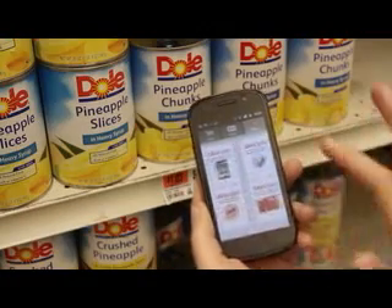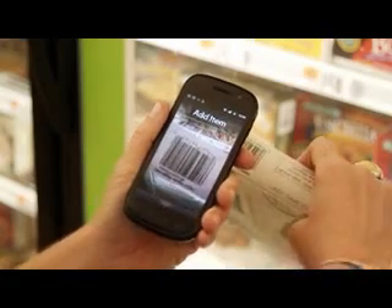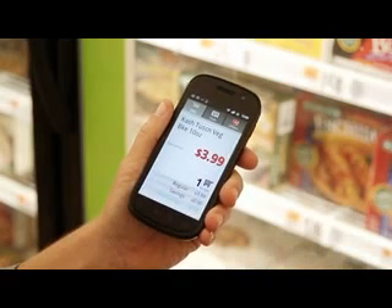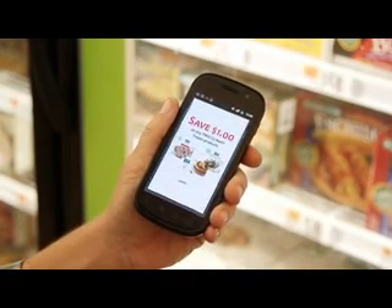To see all of your offers, swipe scroll right to left. Throughout your trip, you may be presented with an offer based on the items you purchased. When I scan this item, an offer will present if I purchase two.